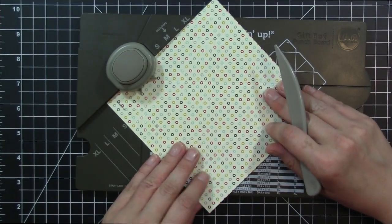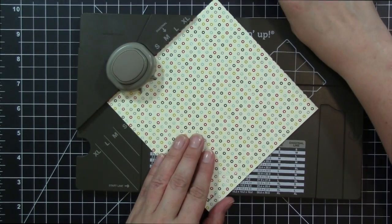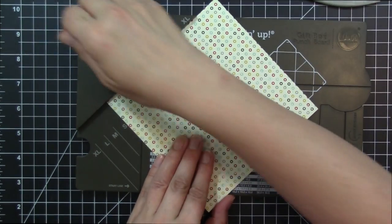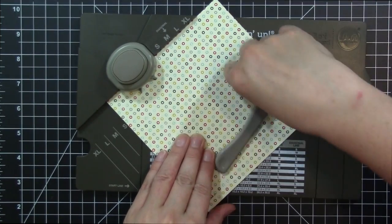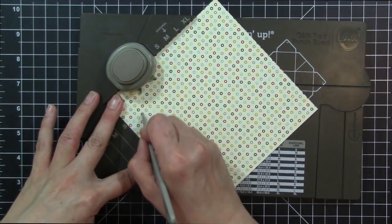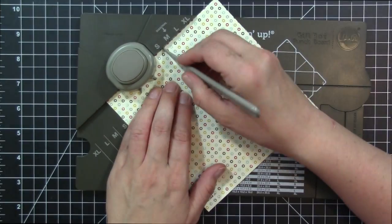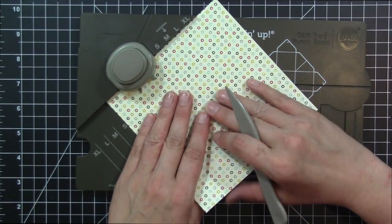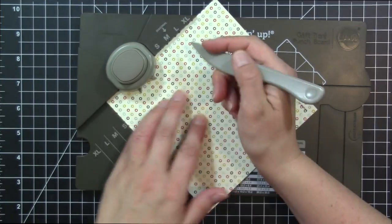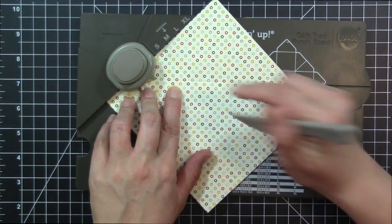Once we have that first section done, we're going to go ahead and turn our paper onto the second side of our box. We're going to punch, lining it up on the small, then use our score tool to do the two center score lines and our diagonal at the small. We'll turn our pattern paper, punch, do the two score lines from the center, and our diagonal line.